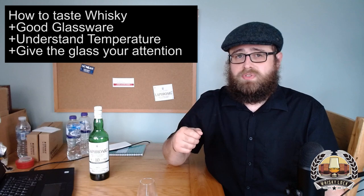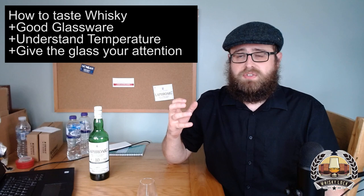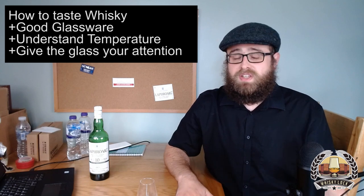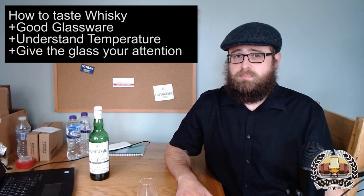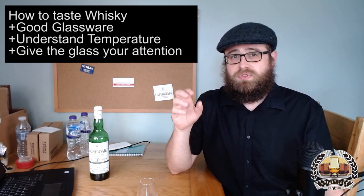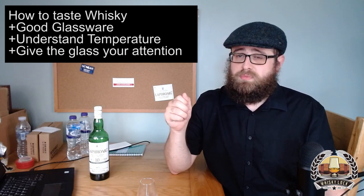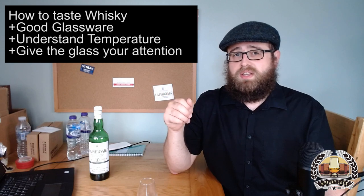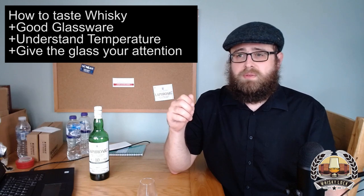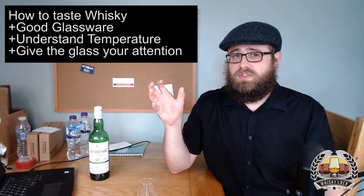Another distraction a lot of people don't consider is olfactory distractions — those that come in through your nose. In the bad old days when people smoked in pubs, if you were sitting next to someone with a big cigar, the chances of picking out finer notes on your grain whiskey or delicate Speyside single malt were very slim. Luckily we don't have that problem anymore, but at home maybe lay off the heavy aftershave and don't conduct tasting sessions in the kitchen after cooking a meal.